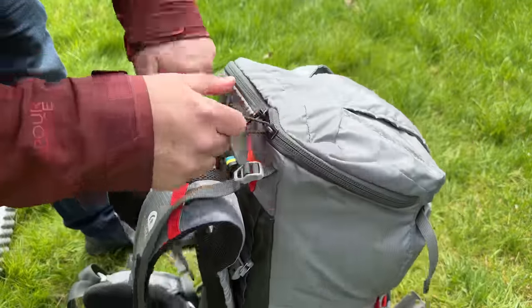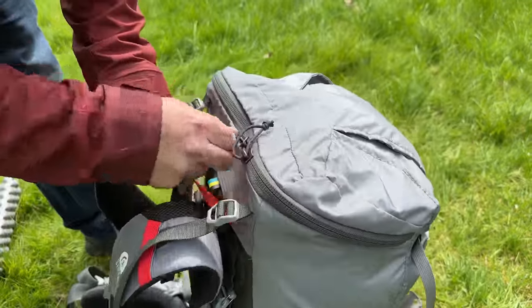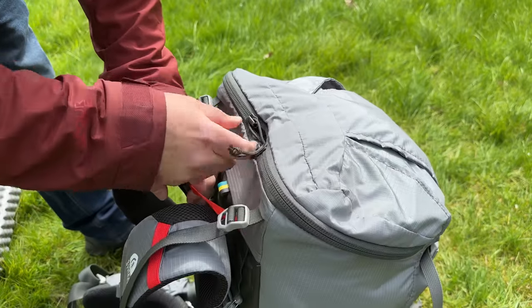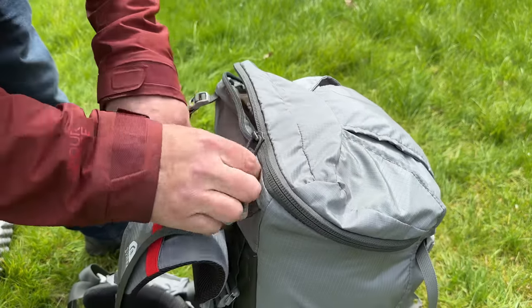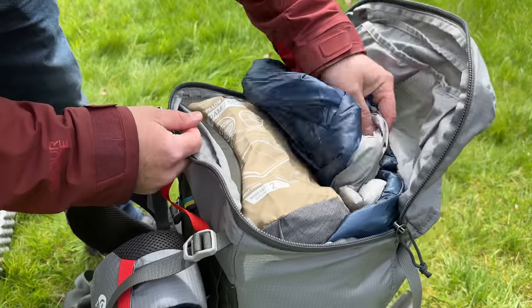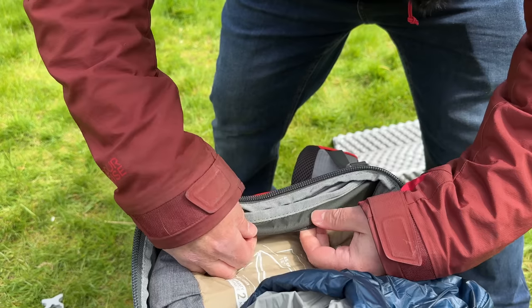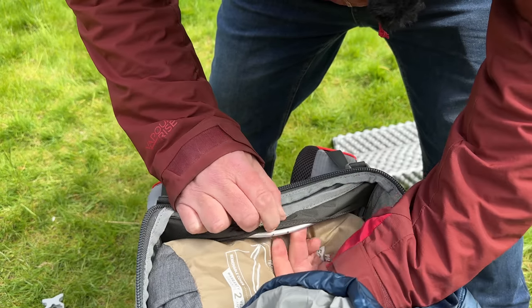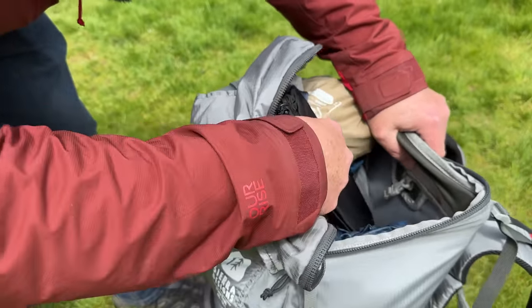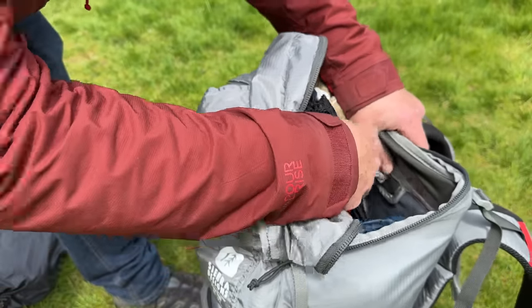The chunky zip is very free-moving — I actually prefer this zip to the one on the Flex Capacitors. It opens all the way up the top and you can just see the aluminium frame under there. There's also a pocket inside where you can clip on your water bladder.